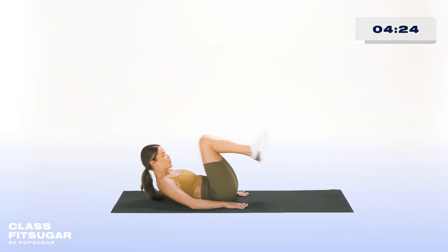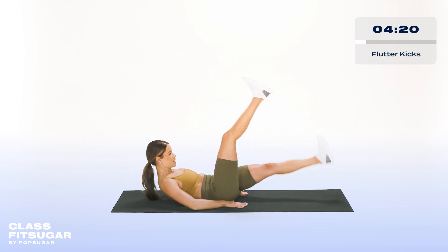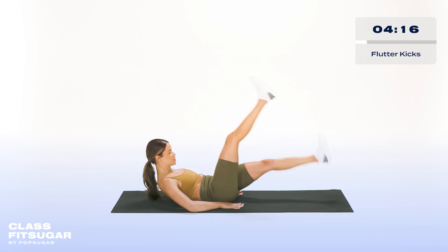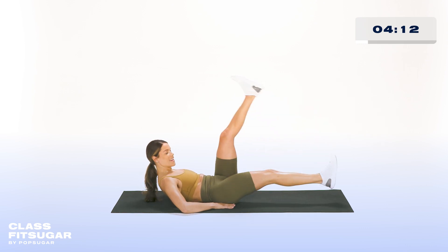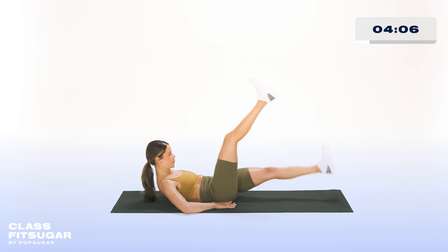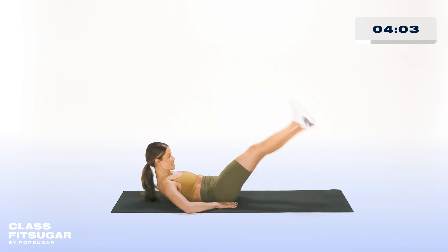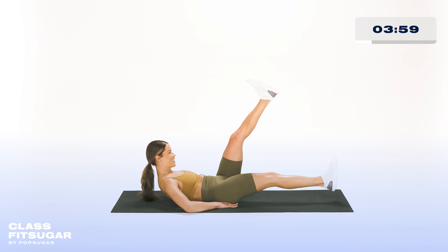Last five seconds here — really push your hips up. And now we're going straight into flutter kicks. We're going to make them nice and big, keeping our lower back flat onto the ground, driving your belly into the floor. Nice job, everyone. We're almost done, keep it up. We've got 15 seconds left. Make sure you keep those toes pointed, and remember to breathe.